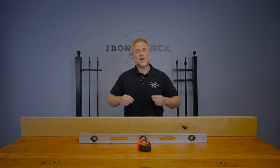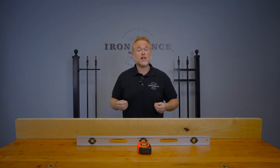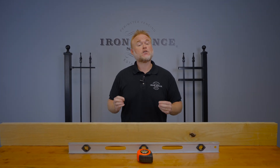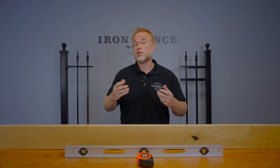Hey everyone, Jason from Iron Fence Shop. Whether you're looking to buy an iron fence or an aluminum fence, if you have a hill or slope in the layout, it's key that you know the rise over run measurement to make sure your chosen fence can follow it. Today I wanted to show you how some inexpensive and common tools can help you come up with this rise over run number.